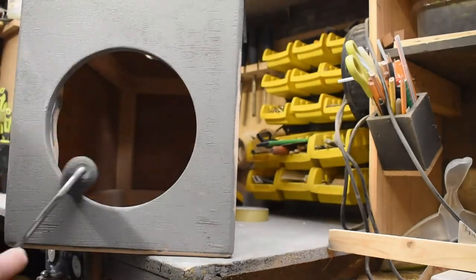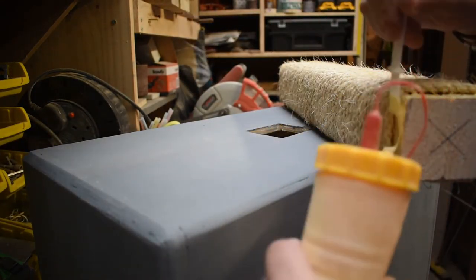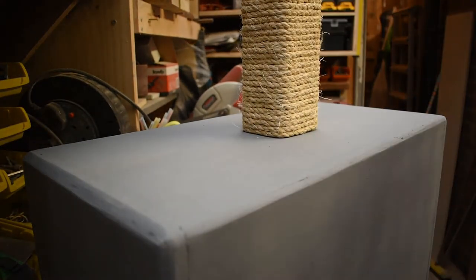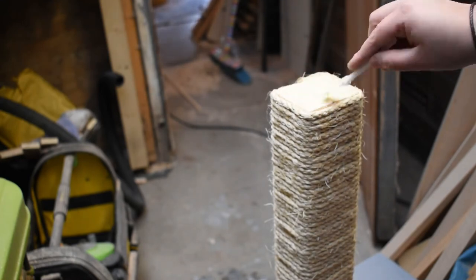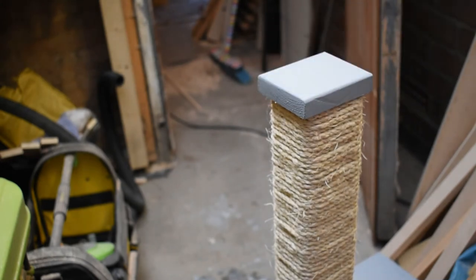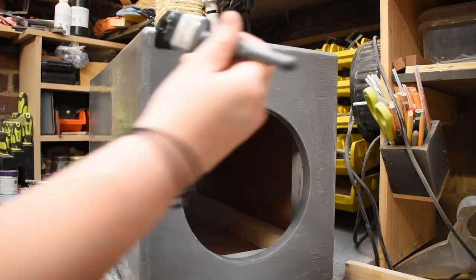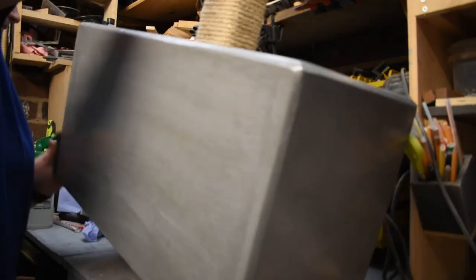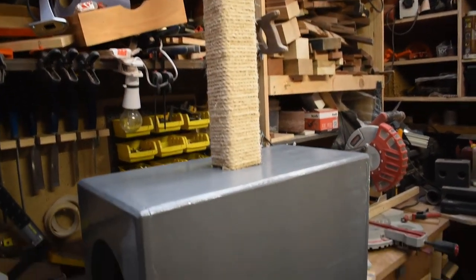Once all the paint was dry I came back with the scratch post — the exposed bit at the bottom was left on purpose, not because I ran out of rope. I put glue on it and stuck it inside, being careful not to have painted where it was going to sit since glue won't stick to paint, and leveled it with a speed square. I glued a painted pine end cap on and brad nailed it down. Then I put two coats of polyurethane over the paint, de-nibbing with 400-grit wet and dry between coats, and that was it — ready to deliver to my sister, hopefully for little Loki to love.